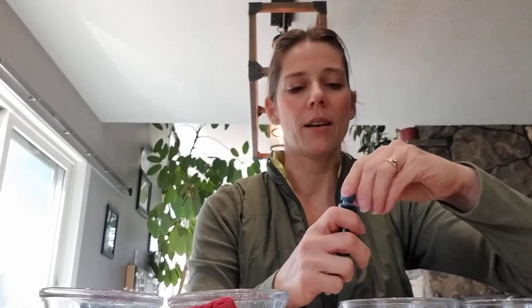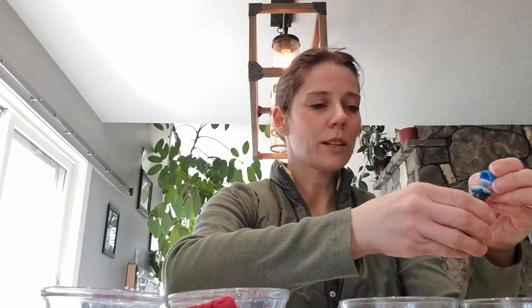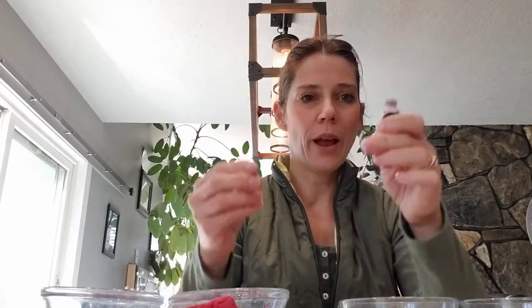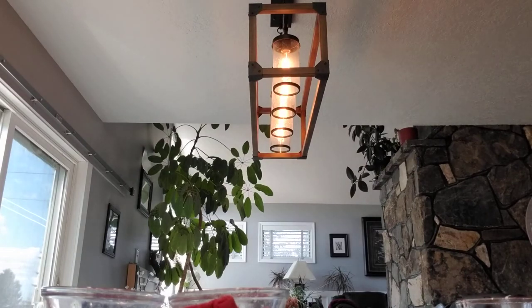And we're going to take our first primary color — it's kind of a big word — we're going to put some blue, some drops. That's a pretty blue. Let me show you. You can see it. It's a very pretty blue color. Now we're going to put some red in the next one. A few drops of red. Whoops, apparently it squirted into the other one. So hold on, friends, I need to get more water. I'll be right back.